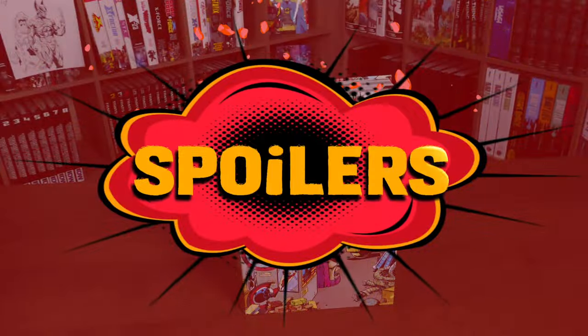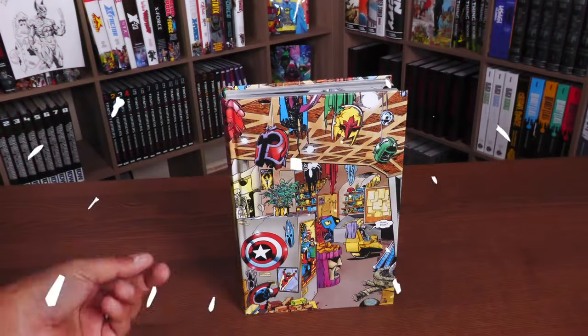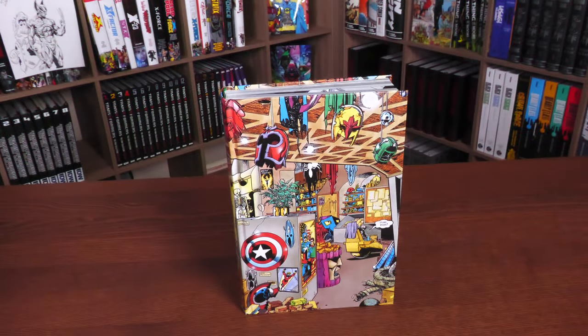The spoiler tags went up. That means anybody that doesn't want spoilers can head to the part where I talk about the build of the book. But everyone else, let's go ahead and crack this sucker open.